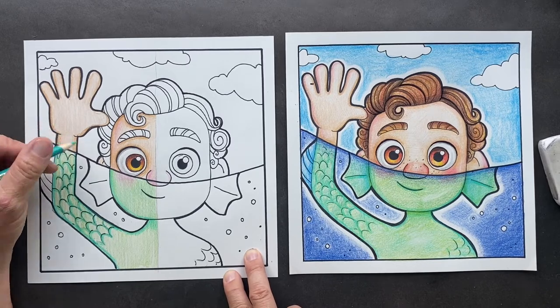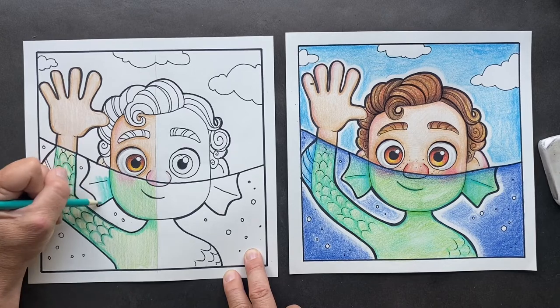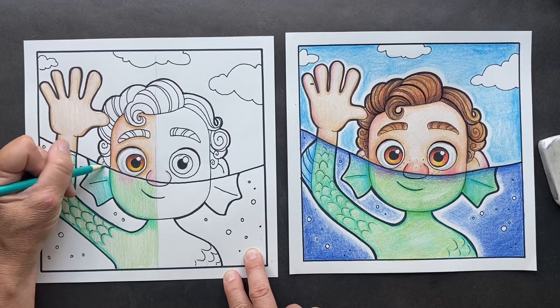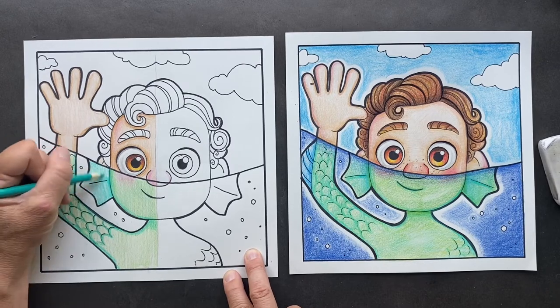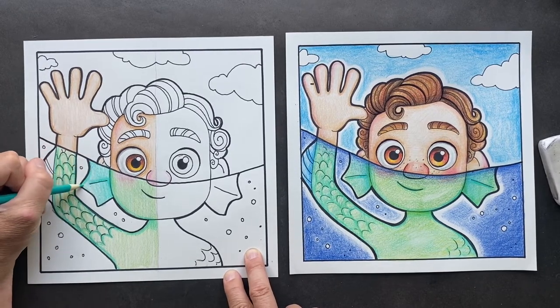We also want to come in here, push really hard and do his fin gill, his gill fin coming off his head. I'm going to press harder around the edges.